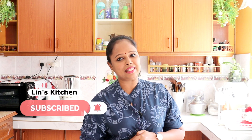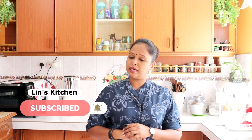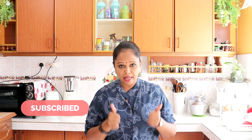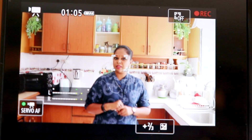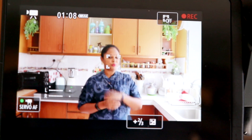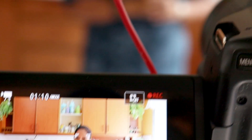Makan bersama dengan keluarga. Sebelum kita tengok bahan-bahan, siapa-siapa yang belum lagi subscribe untuk Lin's Kitchen, jangan lupa untuk subscribe dan jangan lupa untuk like and share video saya. Kalau y'all buat masakan dari Lin's Kitchen, jangan lupa untuk send me your picture.